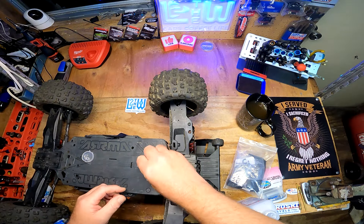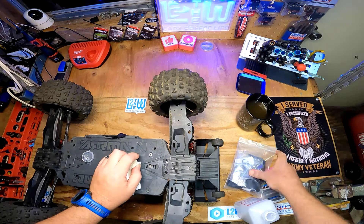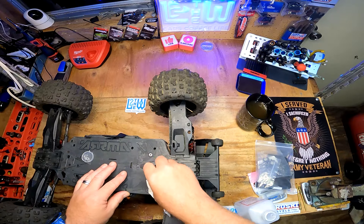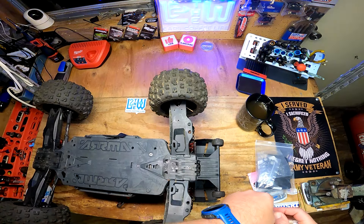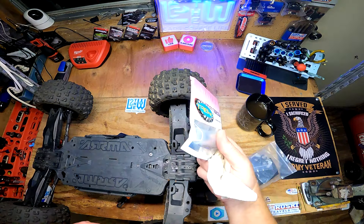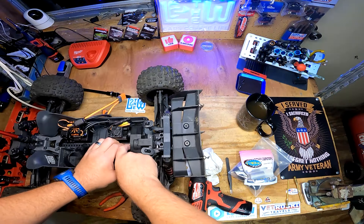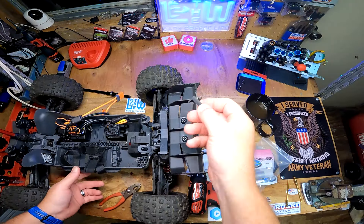I tried running this with a piece of tape and still had a bunch of dirt. Now I'm going to try a two-piece approach: a bag over the chassis to limit dirt getting in, plus tape. Then we'll run it through some sandy stuff and also replace it with what I hope will be better bearings.